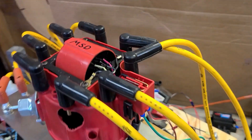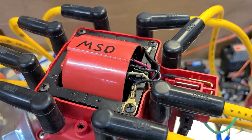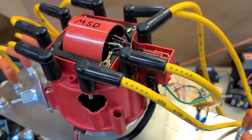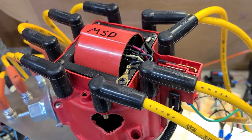Up next is an MSD coil. I know MSD didn't write that on there — I did. But that is an MSD coil. It came with my MSD distributor. It's probably a Chinese knockoff, but you get what you get.